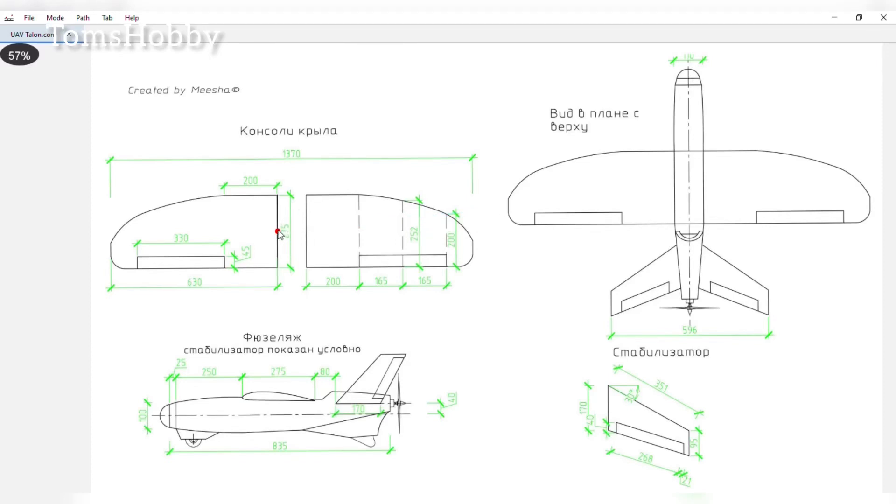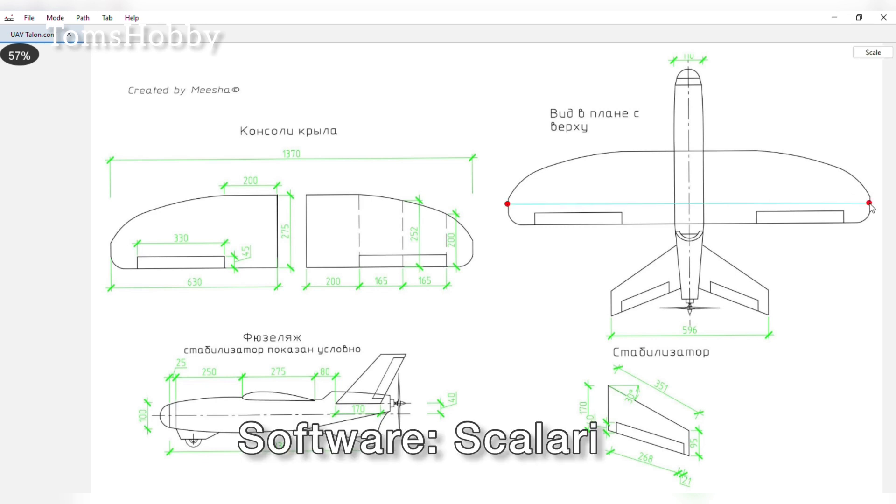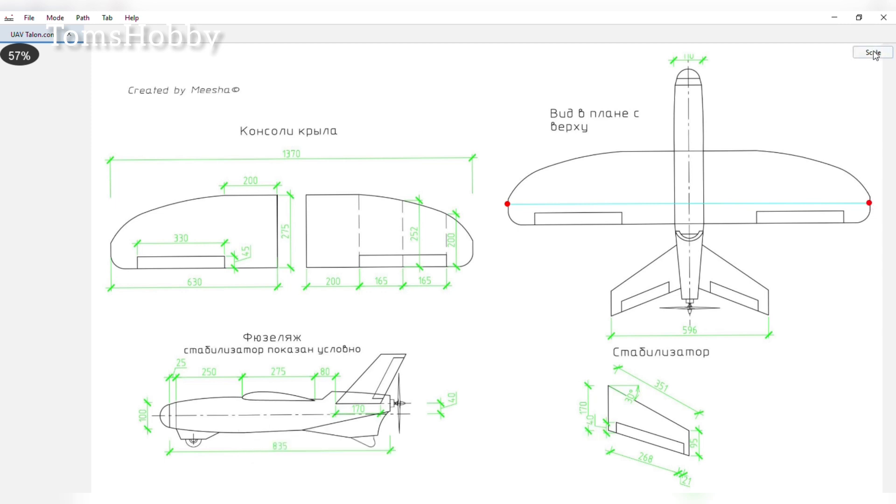Welcome back to my channel, and if you are new, you're also welcome as well. Before I start, I just want to show you quick things about this software. The name of the software is Kalari, made by Leon RC. You can check out his YouTube channel in the link in the description below.